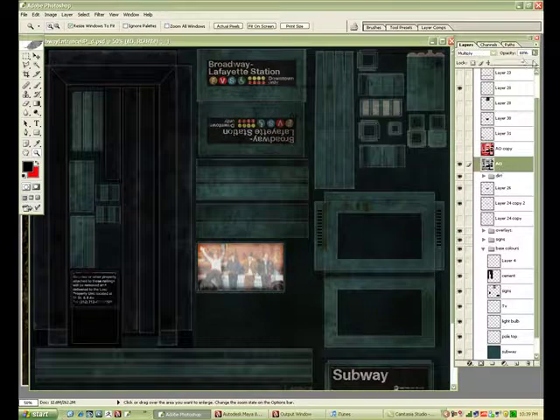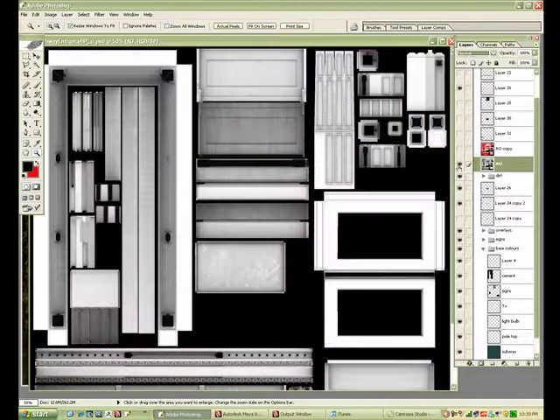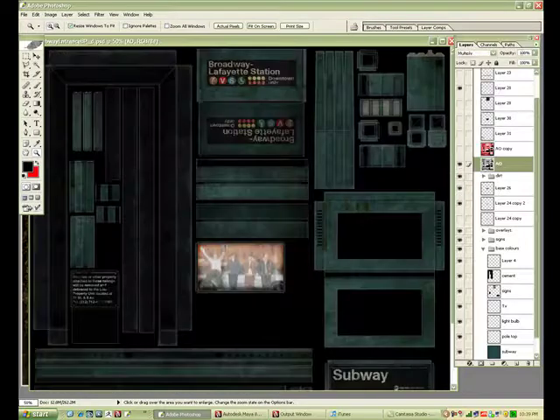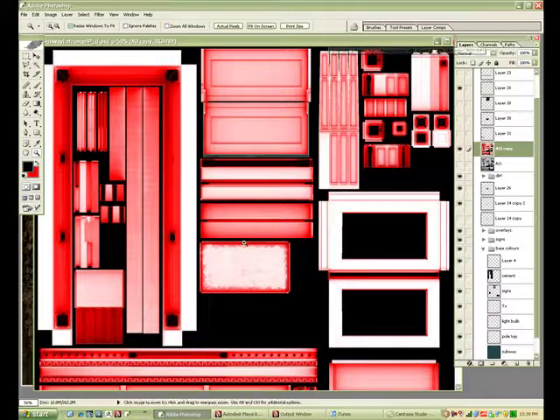Now what I'm going to do is just basically use my ambient occlusion and make a mask — use that as a mask so I can just put dirt in quickly. You just want to basically colorize it, make a copy, colorize it with red.